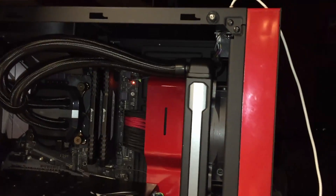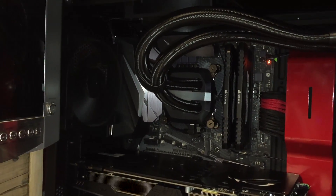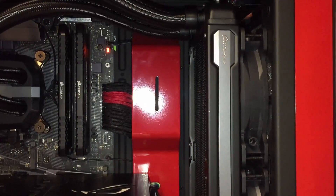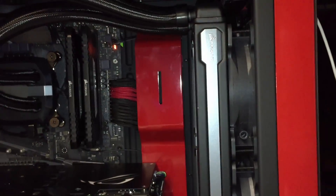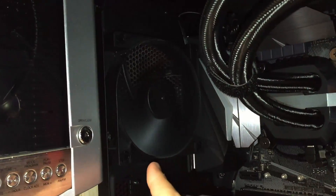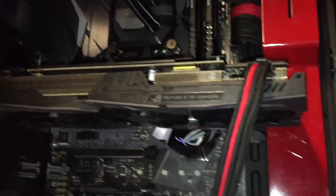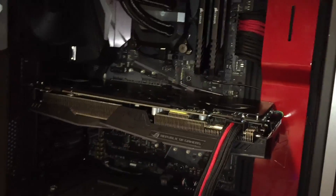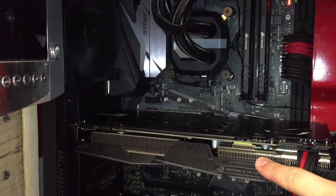Right now my build consists of the NZXT S340 Elite case. As far as the CPU goes, I have the Core i5-7600K, and cooling that I have the H100i version 2 — I did a video on that, which will be in the description below. That's positioned so air will be pushed through the radiator towards the back of the case where it'll be exhausted through case fans. For the GPU, I have the Asus Strix GTX 1070. One of the worries was that hot air coming off the radiator would cause the GPU to run hotter than normal.